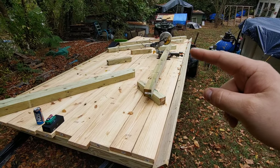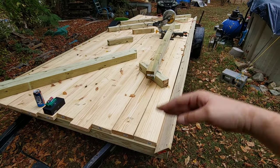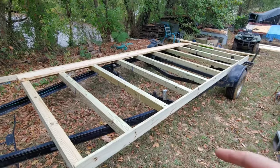Boards are just sitting on it so this is what it's gonna look like when it's done. Got my chop saw out, chopping the rest of the supports. I'm gonna push all the boards off, come through, drill and bolt all those in, secure everything, and then work on the top.